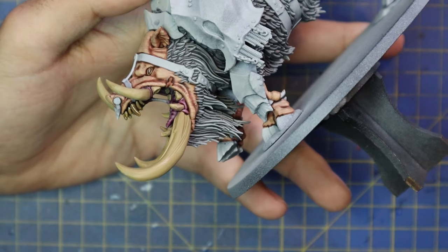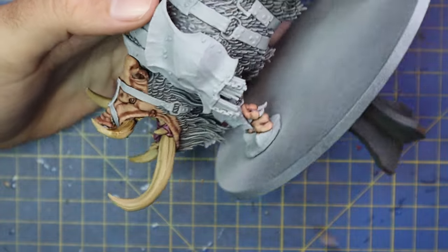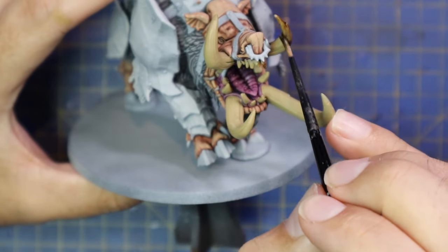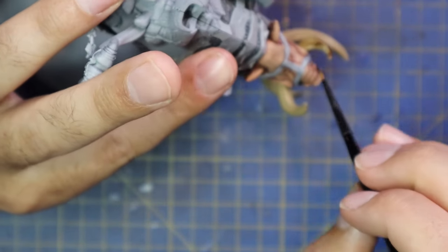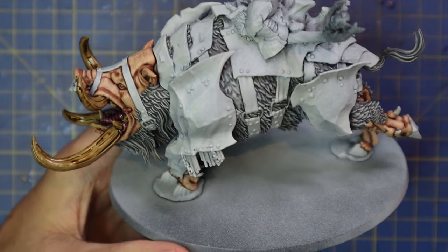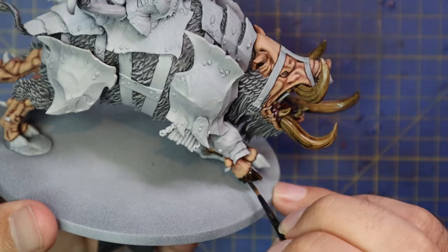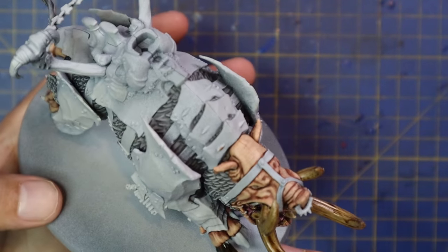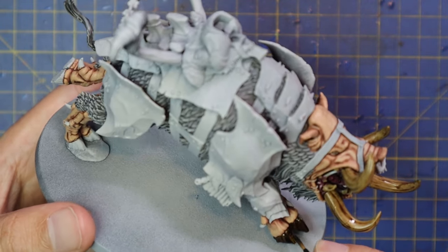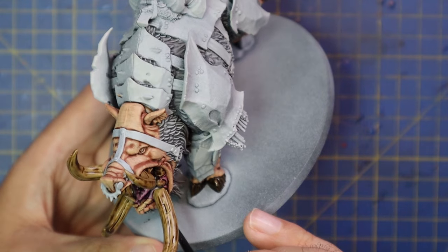I threw Agrax Earthshade all over the base-coated tusk and inner mouth areas, and unfortunately for the second time in this video the shade let me down a little. There's a bizarre phenomenon with some Games Workshop shades where, if you don't shake your shade enough before using it, the medium and pigment separates and it turns almost into a varnish — all the parts become really shiny. Luckily we're going to be working the colors up so it won't matter too much. I then went in with Garagak Sewer and painted that all over the hooves and claws, keeping them nice and dark so your eyes aren't drawn to the feet of the model.